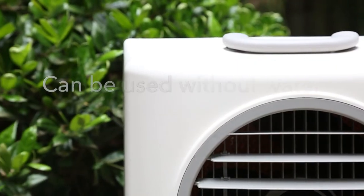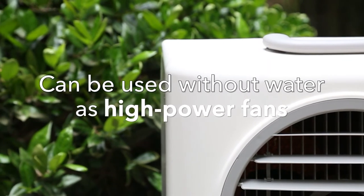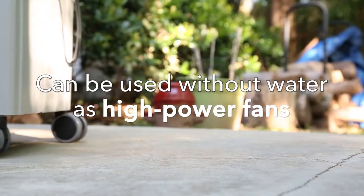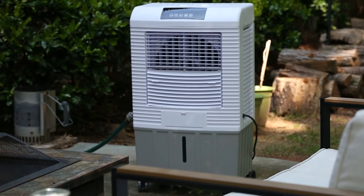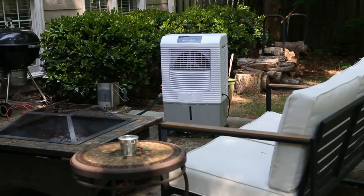HESAIR Evaporative Coolers can also be used without water as high-powered fans. They all come with rolling casters, so they're easy to move around. HESAIR Evaporative Coolers — simple but powerful cooling solutions.